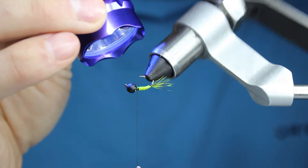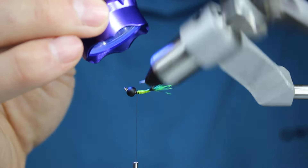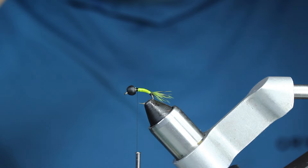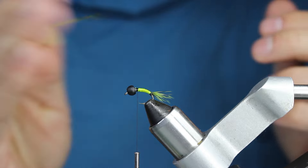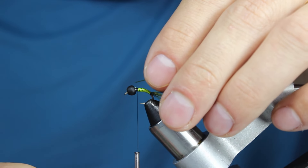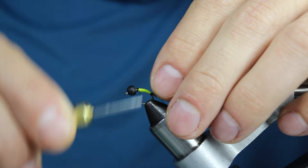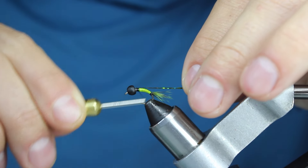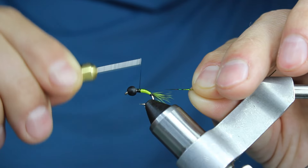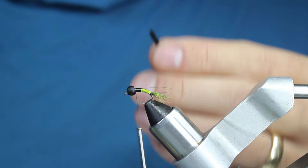I'll grab my light and let this cure for just a second. For the thorax, I've got four different things: dubbing, thin skin, partridge, and a little bit of tinsel. The first thing I'm going to put down is a little bit of olivey holographic tinsel — I'll wrap that up last, so I put it down first. You always put down first what you're going to wrap last. I want a decent-sized thorax, so I'll come onto the quill just a little bit.